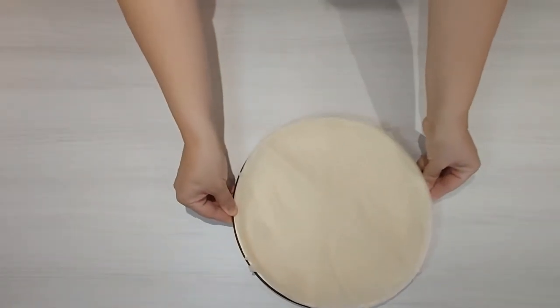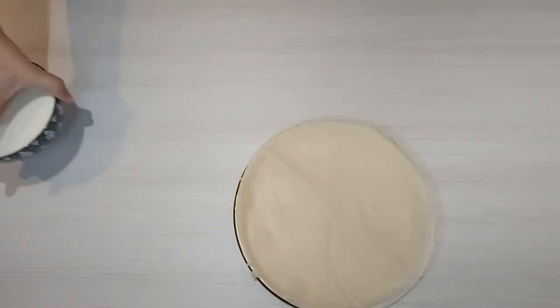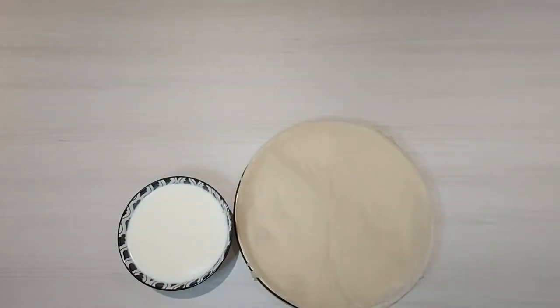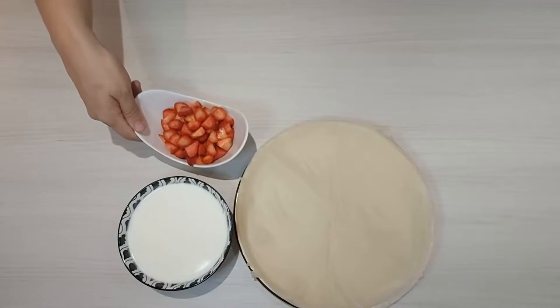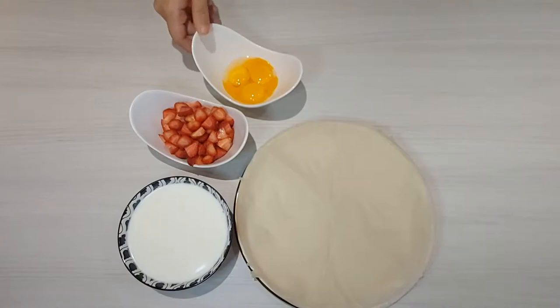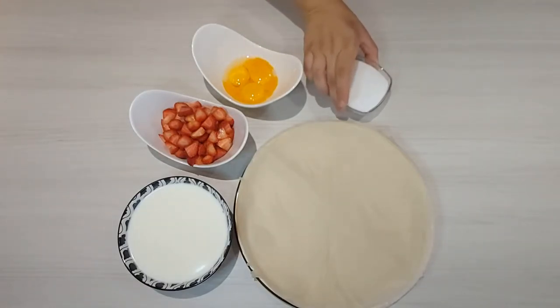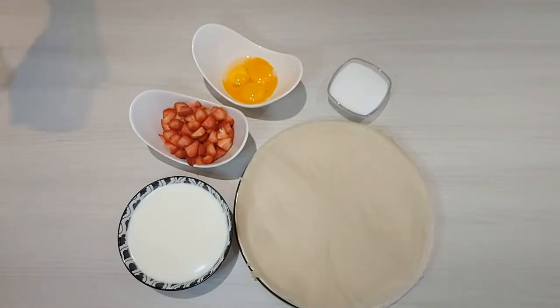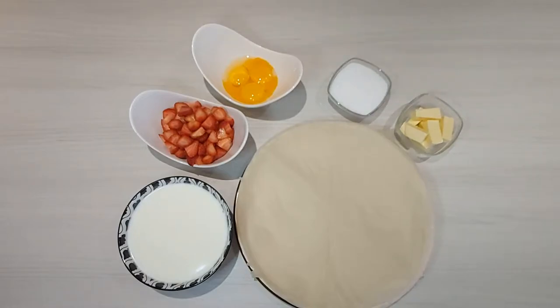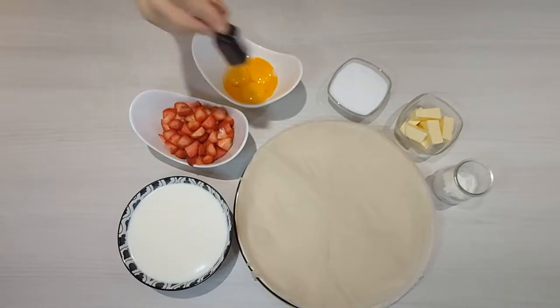Ingredients: 500g of brick pastry sheets, 500ml of warm milk, 200g of chopped strawberries, 4 egg yolks, 100g of sugar, 3 tablespoons of melted butter, 50g of corn flour, 150g of vanilla and some vanilla extract.